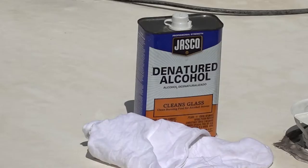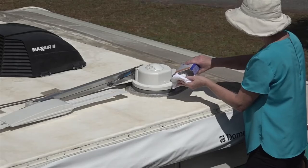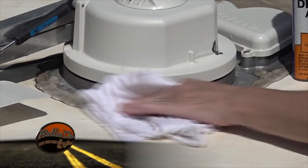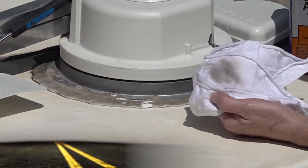RV 101 tip: you can use denatured alcohol on a clean rag to clean and prep the area prior to resealing. Do not saturate the roofing material with the alcohol.